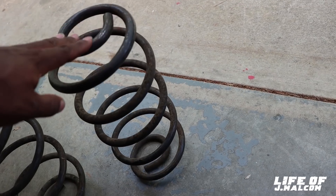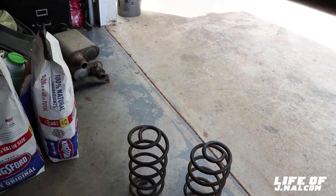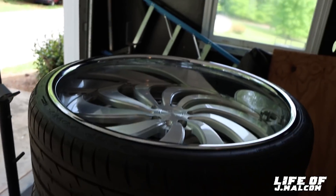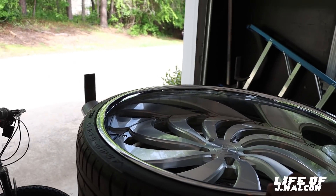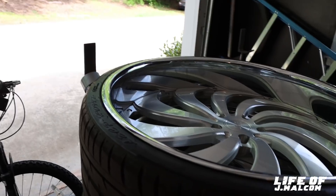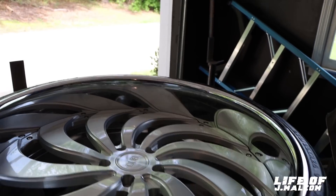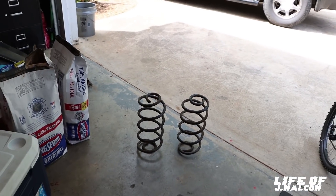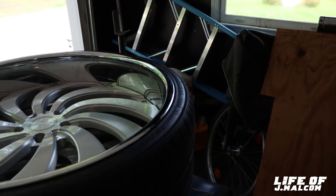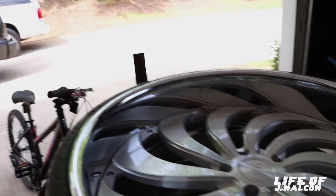We got springs, man. Big difference from the ones sitting in there now, but they're going to raise it up and give it the lift it needs so it ain't scrubbing with all four wheels. Like I said, I would have to tub — but what Jesse said is we'd have to do four tubs, and that's cutting into your back seat. Which means I wouldn't even have a back seat. So that's out — I'm not doing that. It's going to be a little higher, and we're going to turn these springs out. I'm going to take them down and let him put them in. Hope y'all enjoyed this video. I'll catch y'all tomorrow. I'm out.